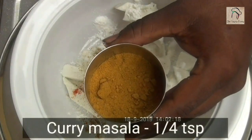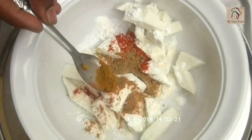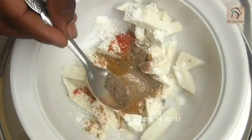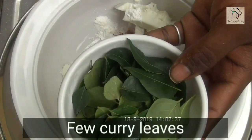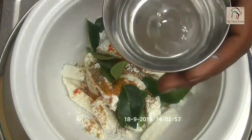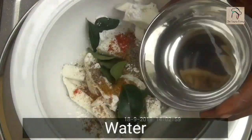Add quarter teaspoon of curry masala or garam masala, half teaspoon of pepper powder, few curry leaves, and a little water so the masala gets binded with the paneer.